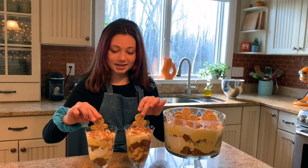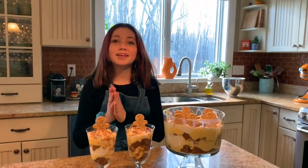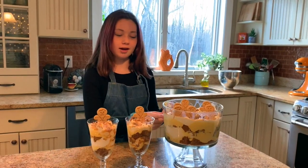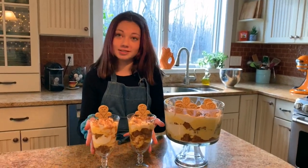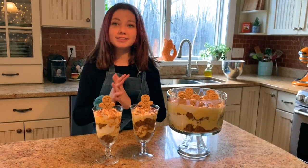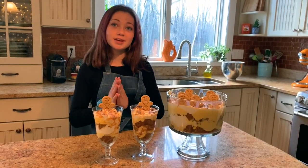And that is that! Thank you so much for watching. One last tip: if you do not have a big trifle dish like this one, you can use these little cups — and it's great for COVID because it's single serving. I hope you guys enjoyed this recipe and I hope you guys make it. Bye! She always makes it look so easy. Thank you, Emmy. We will include the recipe for Emmy's eggnog gingerbread trifle in the 207 section of our website and mobile app.